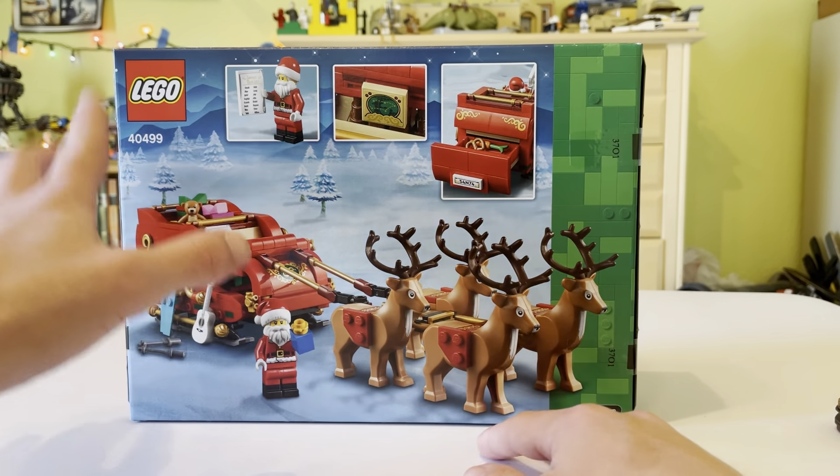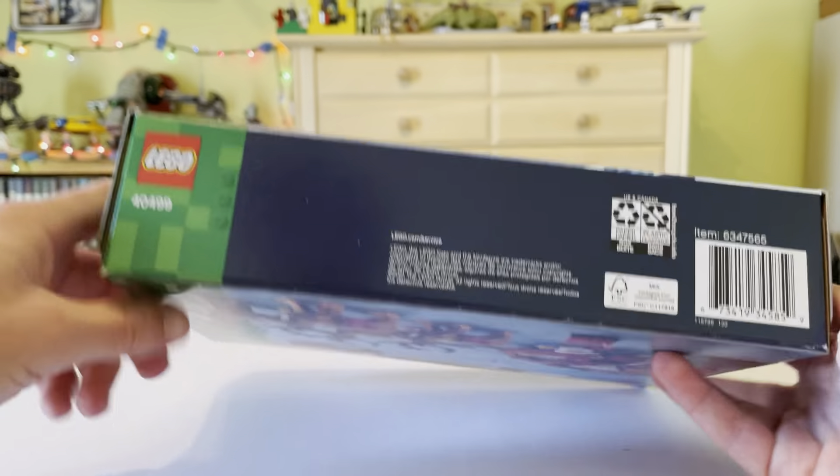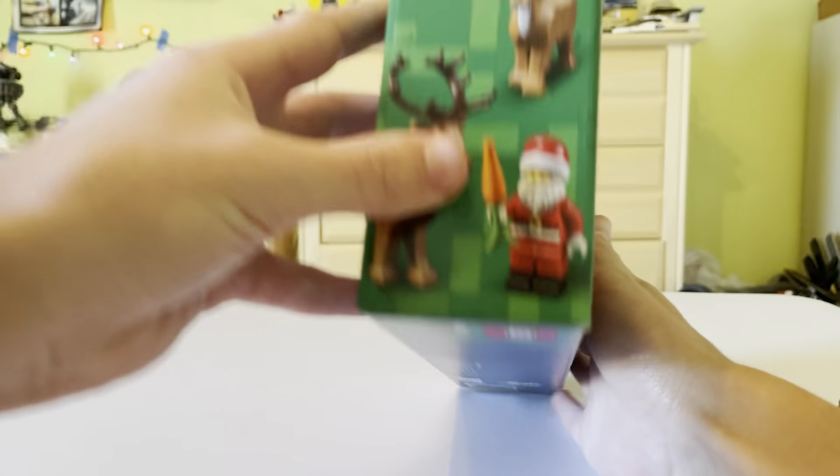It shows some of the gifts here — very nice looking indeed. The other side has nothing. Well, the bottom really does have nothing except going with the flow of the green which is on the side. So it does look nice.